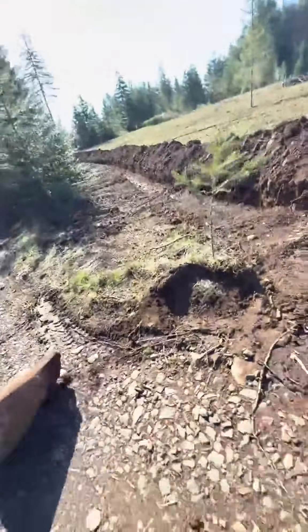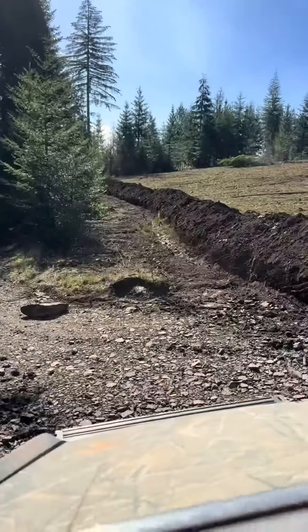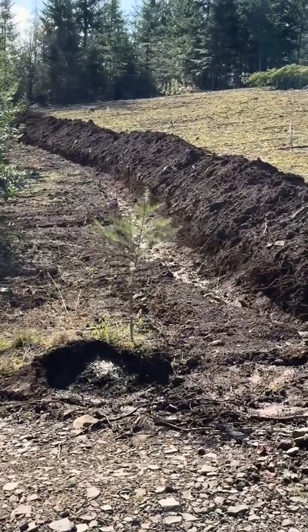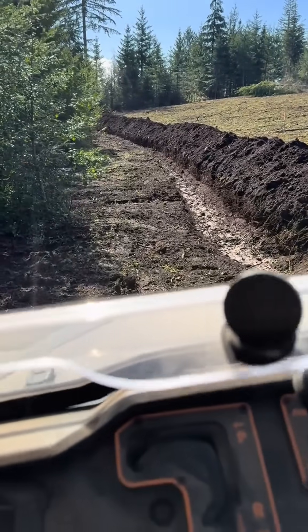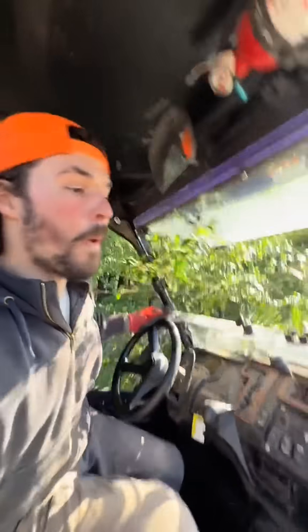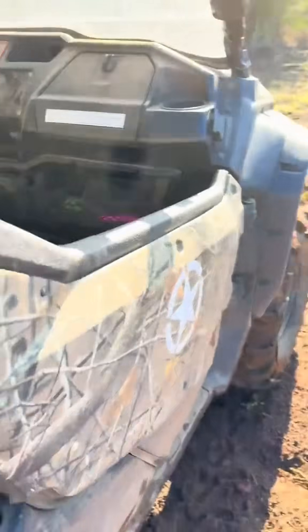Get out of here rock. I'll go right over that tree. I'll pull a bit more here — a little fir tree, it'll pop right back up. The duct tape held.